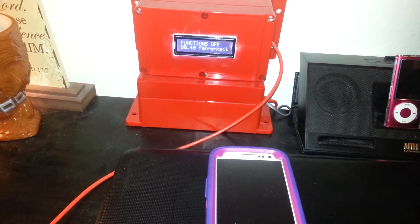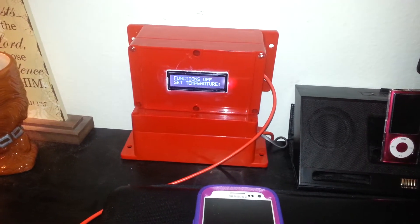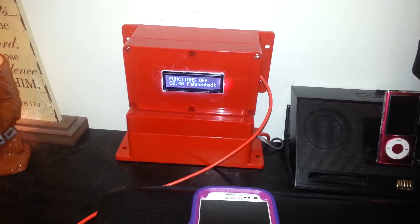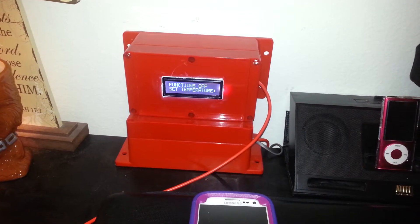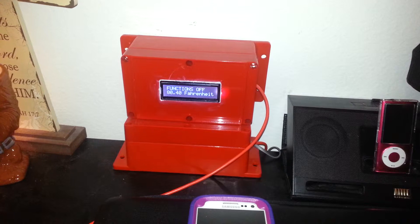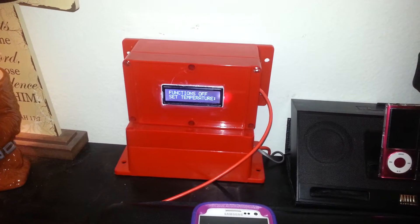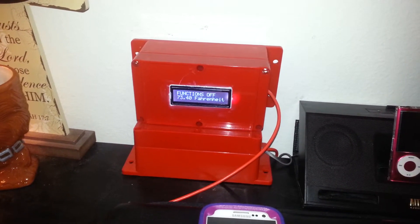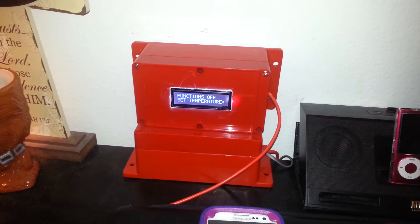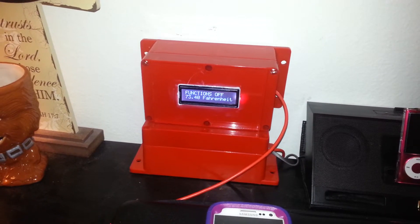I made another addition to the home automation setup. I made a unit that will be able to control the thermostat of your home wirelessly through Bluetooth. Basically made another module. What's inside this module is just your standard LCD temperature sensor, and I'm pulling the temperature every one and a half seconds. This is also controlled through Bluetooth.